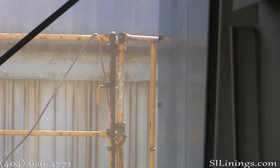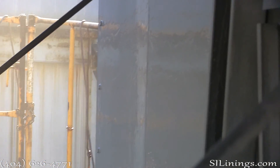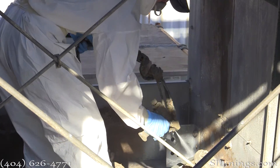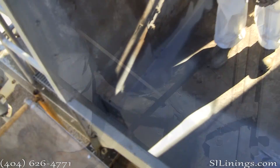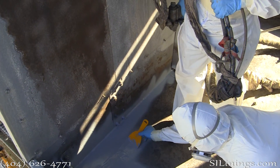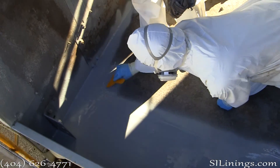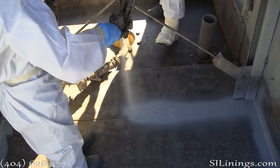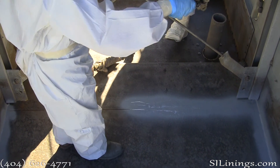The polyurea is applied at 3,000 PSI and about 165 degrees. The product turns solid in about 10 seconds. It is used in projects that call for 75 and 100 year lifespans. In most cooling tower applications, the lining will outlast the cooling tower.